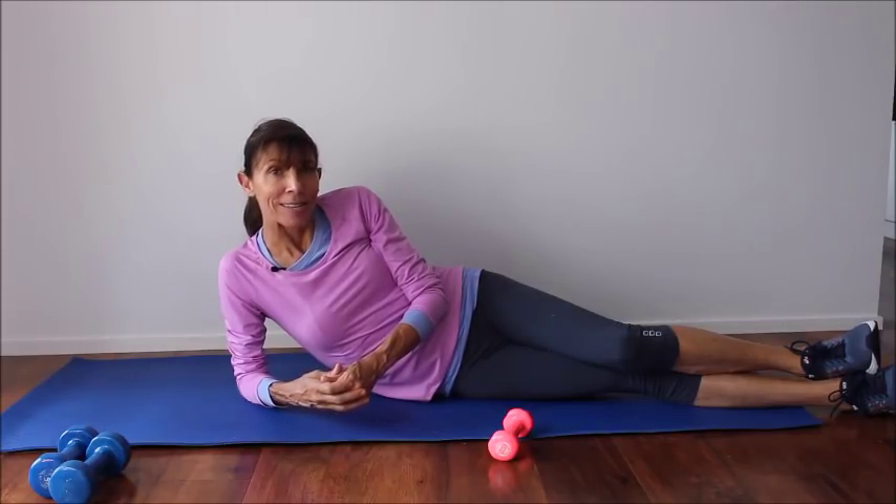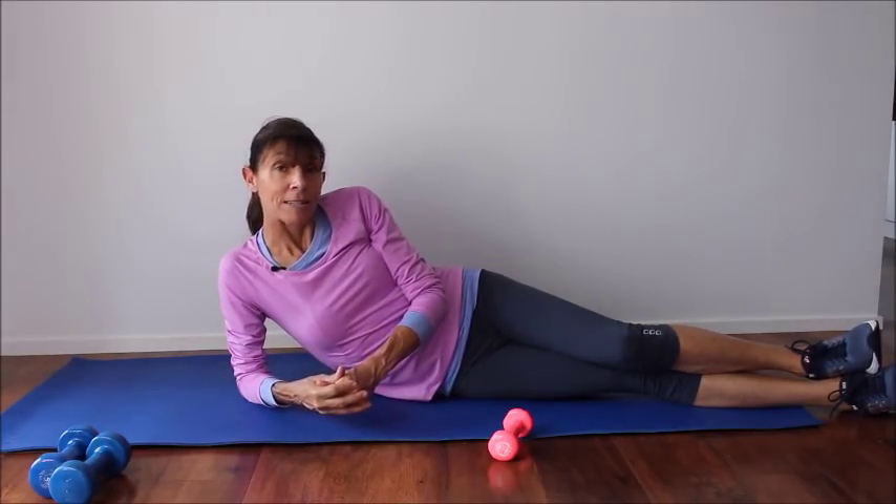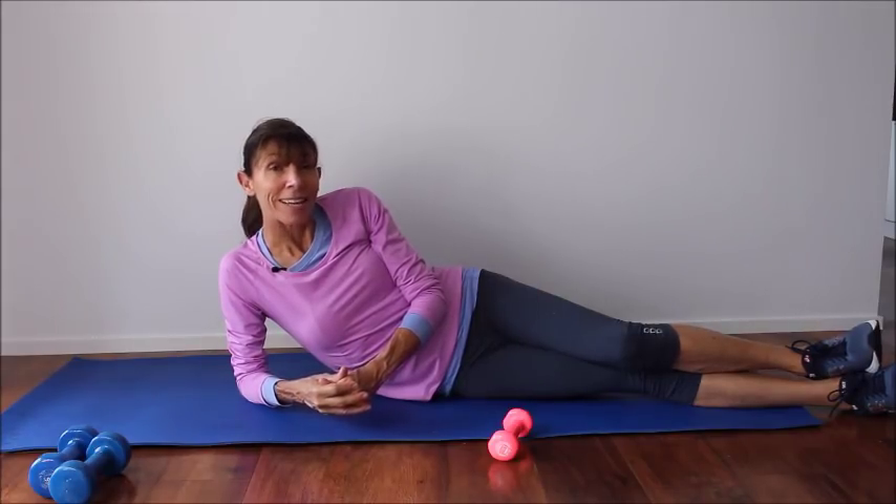If you'd like some more pelvic floor safe exercises, please subscribe from the button below and visit me at pelvicexercises.com.au. Thanks for exercising with me today — I look forward to exercising with you again soon. Bye for now.